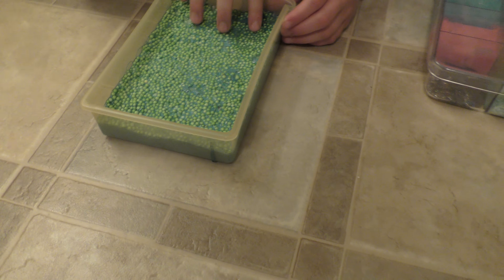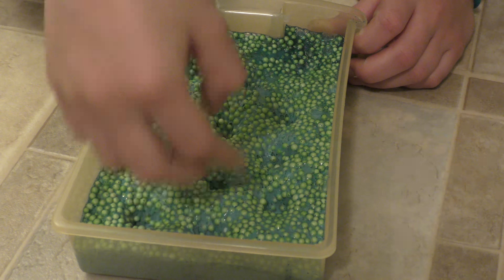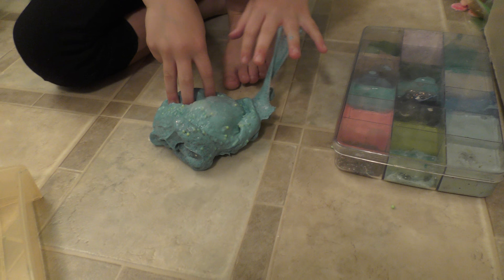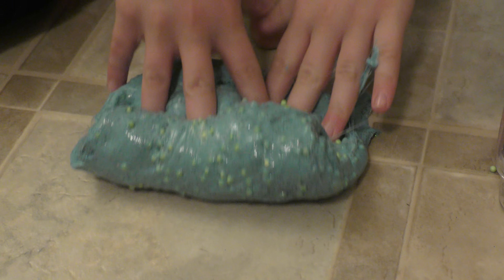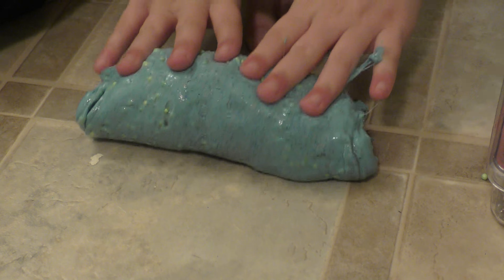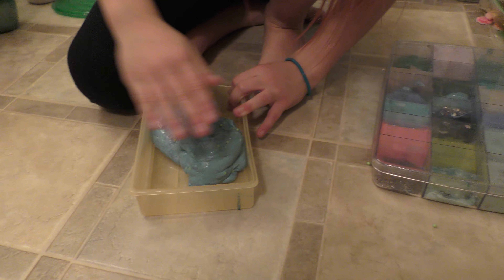So guys, you can see I have this foam slime here. This part got a little tough, and then if you go to the bottom, it's glittery — like that. Also for this one, I like it a lot, but I don't want to add anything — like the foam beads. Once again, it'll change the whole slime and I don't really want to do that. So let's just leave this slime.